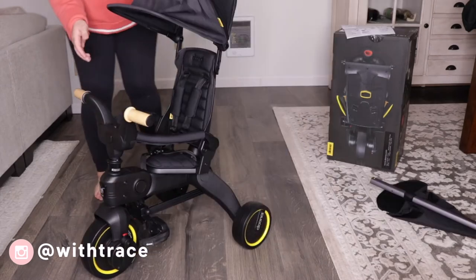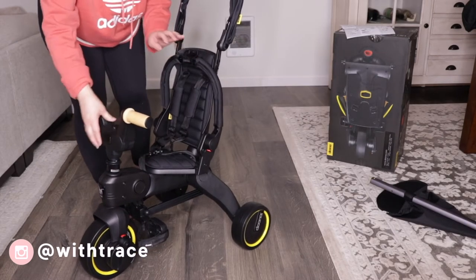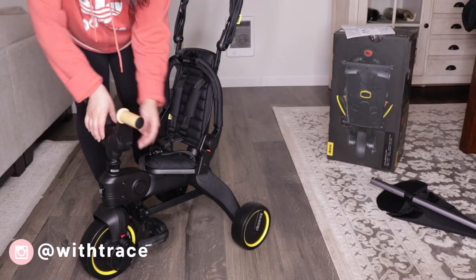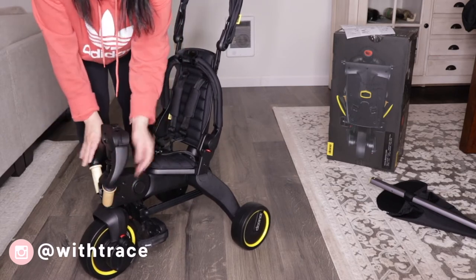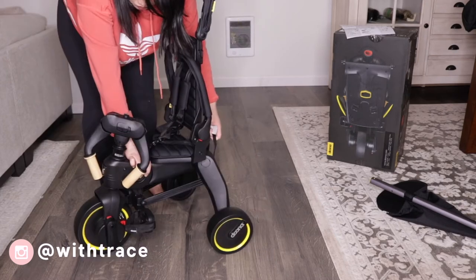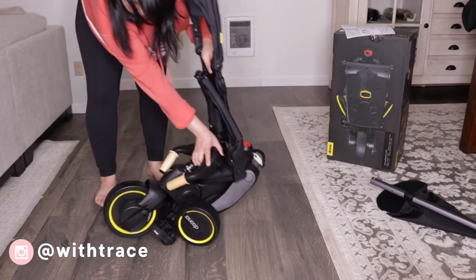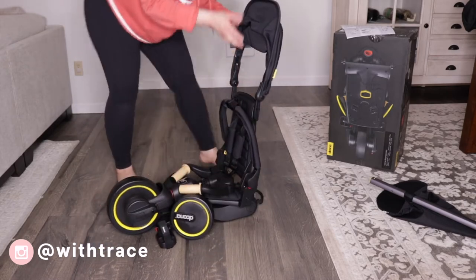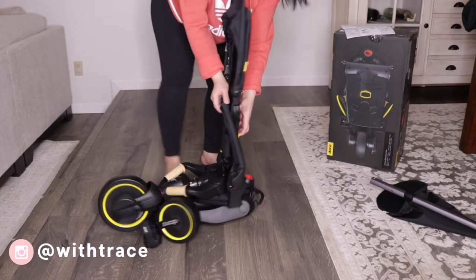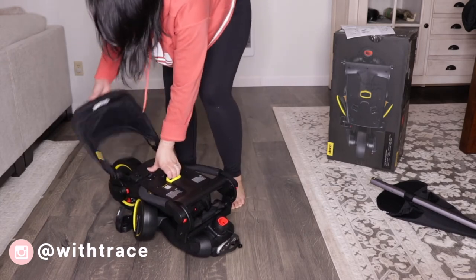To fold the trike, all you have to do is pull the armrest up, fold down the handlebars by pushing the button in the front, then squeeze the two buttons on the body and simultaneously take the handle in the back and lift up. And finally, fold the seat down by the yellow release, then fold the canopy back, and that's it.